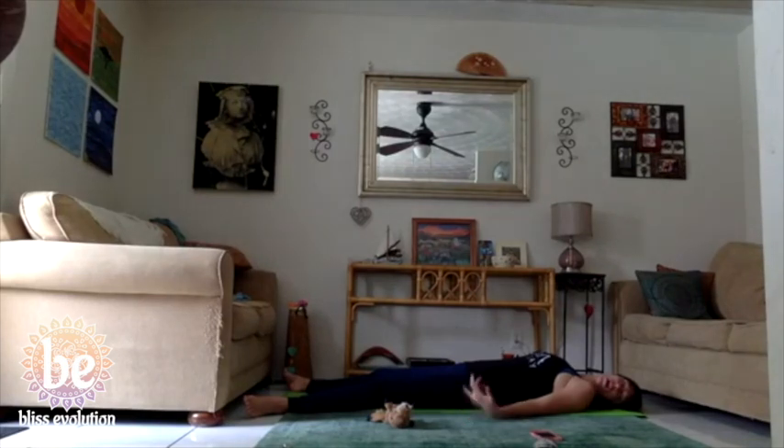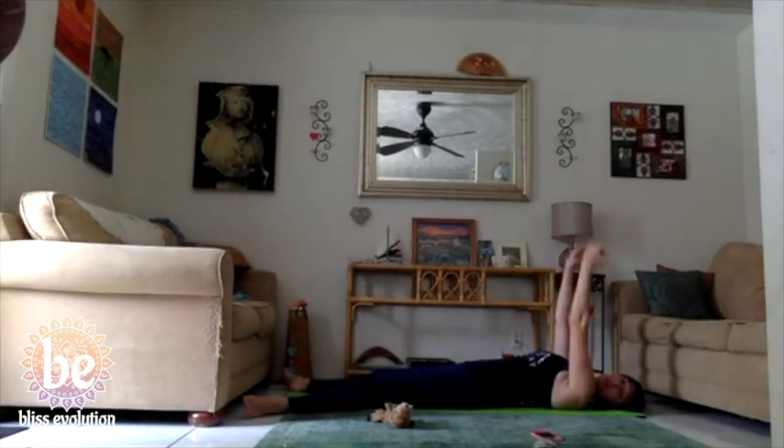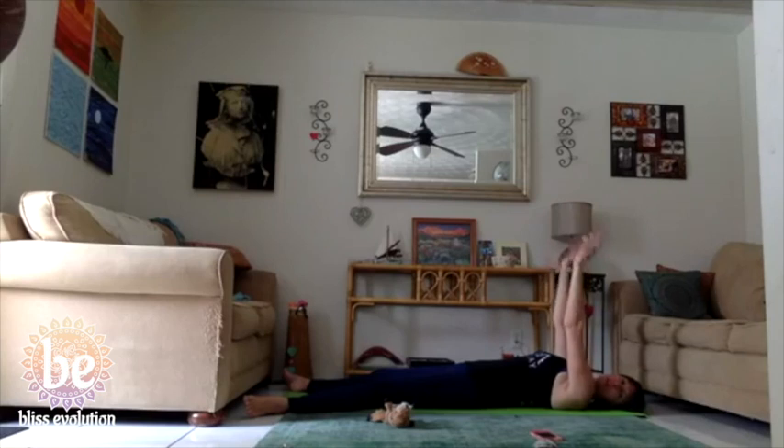On your next inhale raise your arms up to the ceiling, wiggle the fingers, rotate the wrists, and then reverse rotate the wrists in the opposite direction.